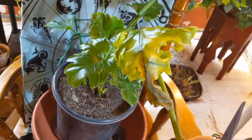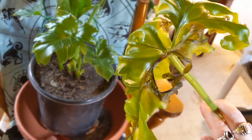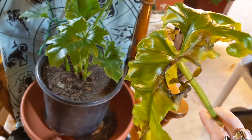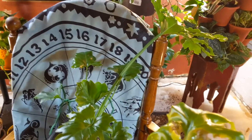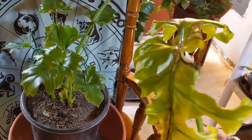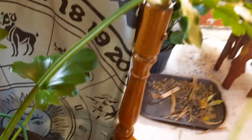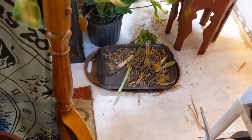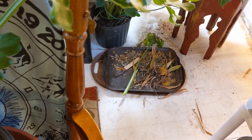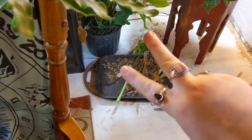Alright, so this is what the leaf looks like. I don't know what's going on with this. I'm going to Google it and try to find out, and I'll insert a clip if I do figure it out. Alright, peace out. Does anybody else have like a pile of dead leaves they hold on to and then just throw outside? No, just me? Alright, peace.